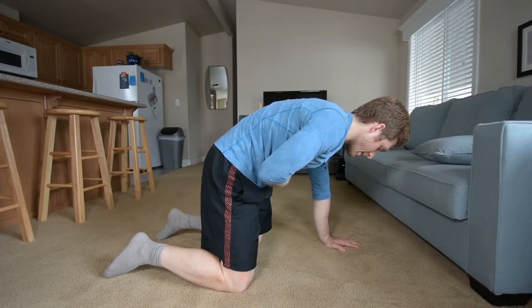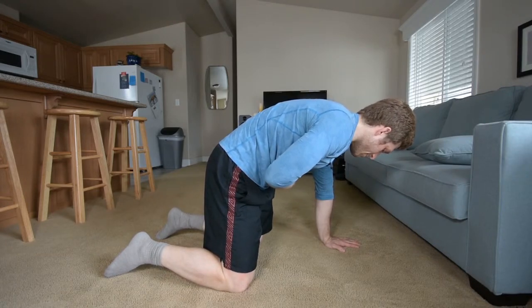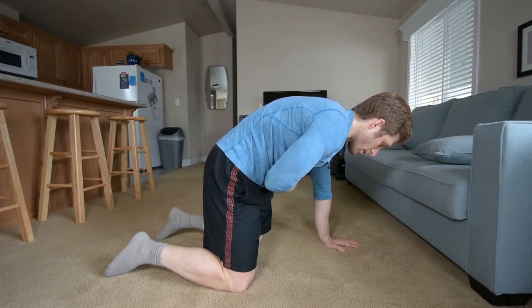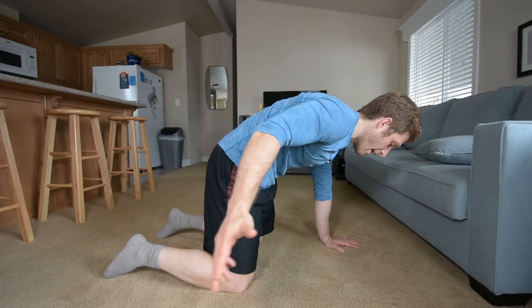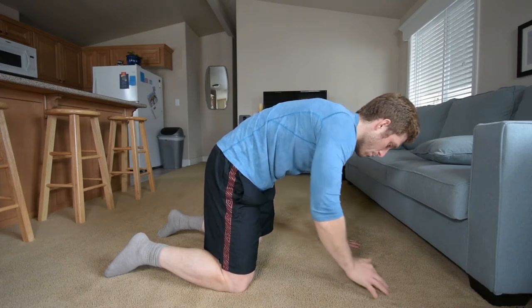I'm still keeping my hip tuck, keeping my shoulder over my arm, and I'm breathing in through the nose, out through the mouth. And I'm really trying to feel the ab on this side. Since my left hand is down, I just feel my left ab a lot more.